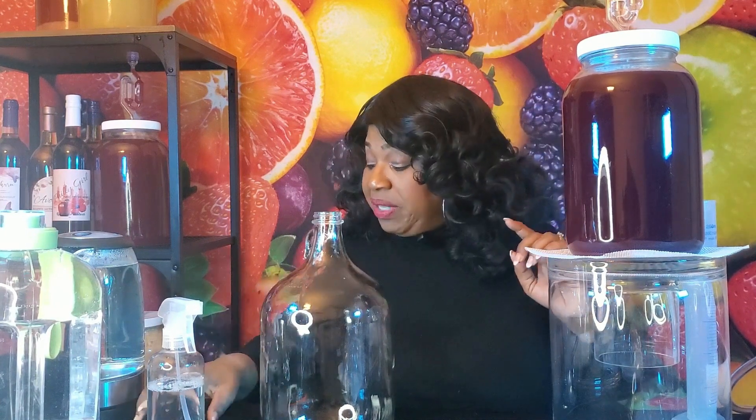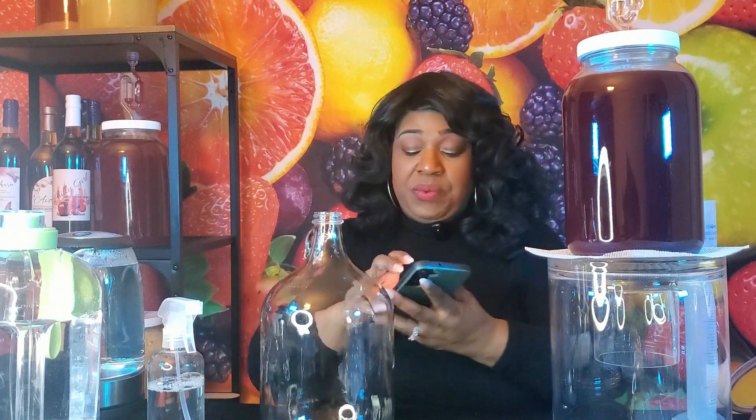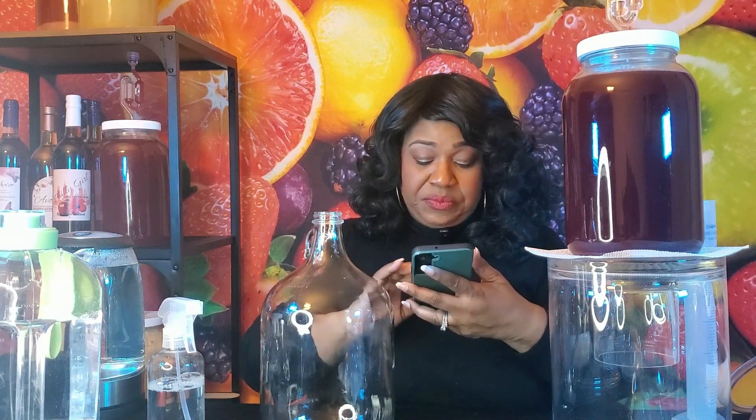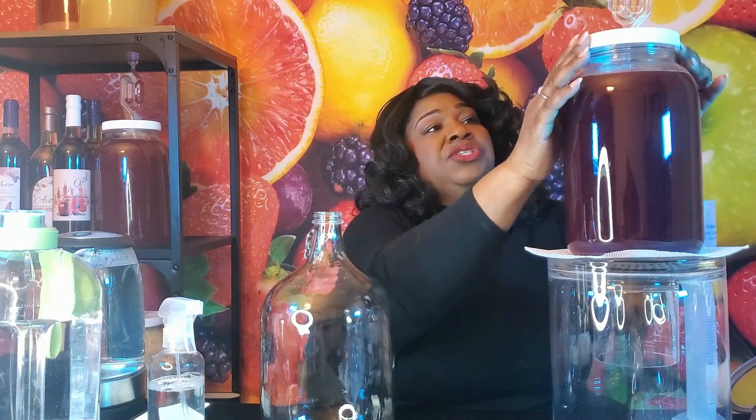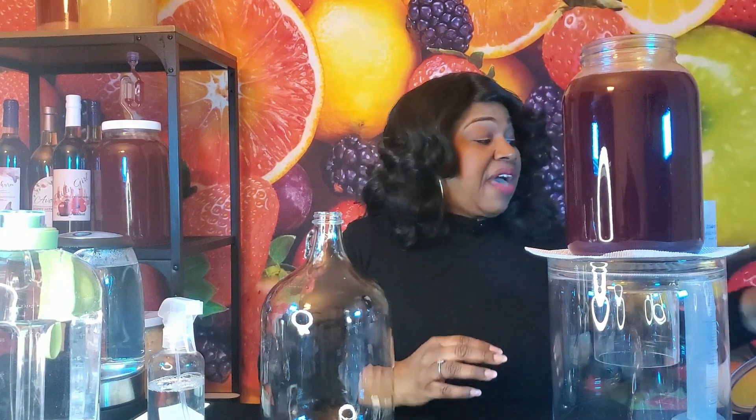The way we'll find that out is to subtract the reading today of specific gravity from the number that we had 15 days ago when we first pitched our yeast. When we began this batch it was at 1.105. Now we're going to test and see what the gravity is today to determine how much alcohol we've actually made so far.